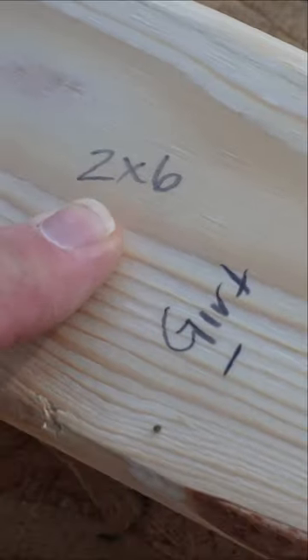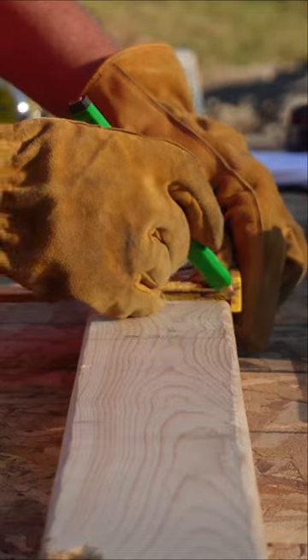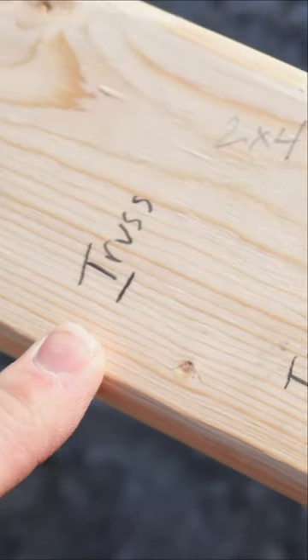And dad has come back and said this is a two by six, two by six. The top girth is a two by four. This is where the truss goes.